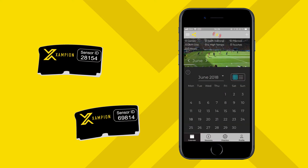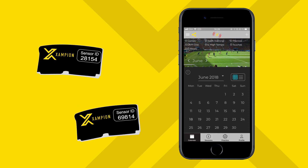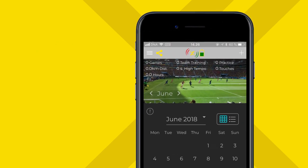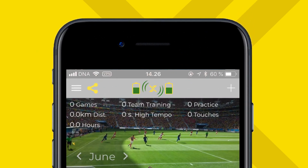Your phone will then automatically connect to the sensors. The sensors are activated by movement, so in case you have issues connecting, give them a little shake and they should wake up and connect. You will know the sensors are connected when you see the connection symbols turn green and the battery levels of both sensors at the top of your screen.